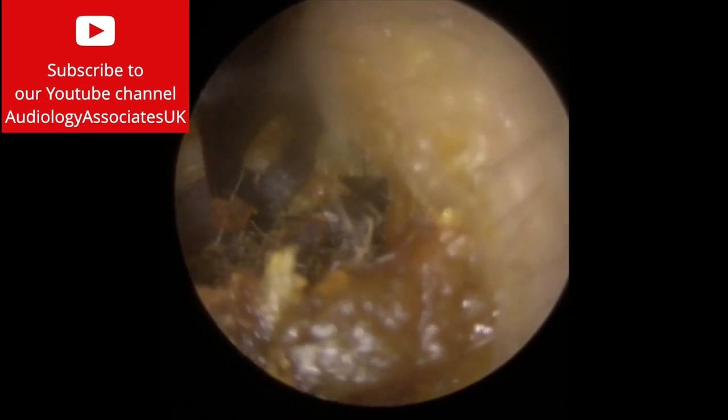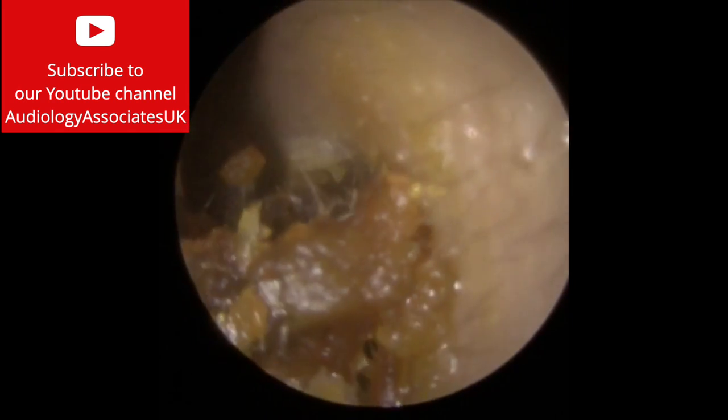So we're just using the Jobson horn now just to try and get behind it. What I could see when I first looked in with the Jobson horn was a leading edge, so we thought we could get behind it and bring this forwards, which is what you can see us doing here. But I can see that this is a really long piece of wax — I can see it disappearing down into the canal. So what I need to do first is manoeuvre it so that the front end is facing towards the outer part of the ear canal, which we've done.